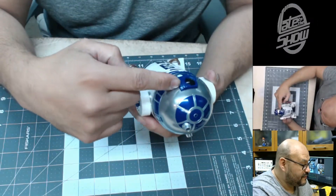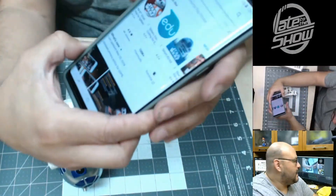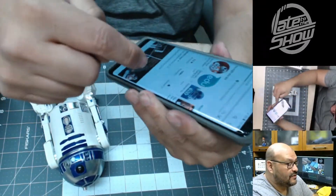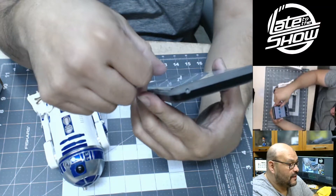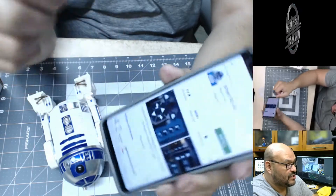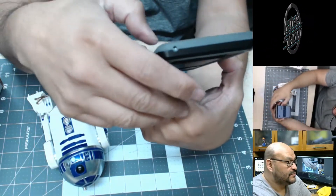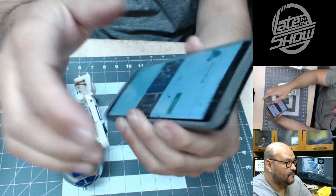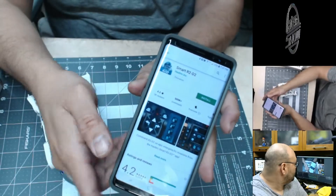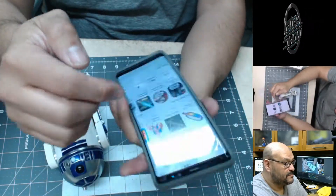I'm not sure if any of the lights come on, but we're gonna test them out. I found out that you need to download the R2-D2 Android application. On the unit itself there are a couple of features where you can actually control it. The application is called Smart R2-D2 and it's by Hasbro, so we're gonna download it and accept the settings.